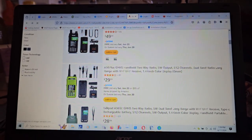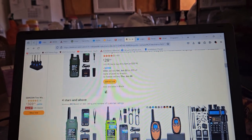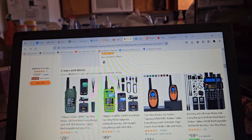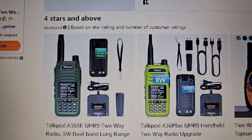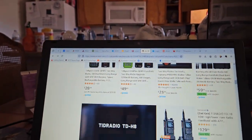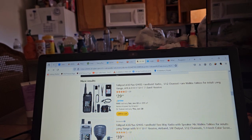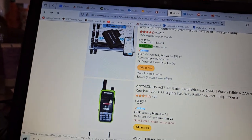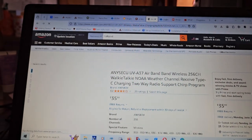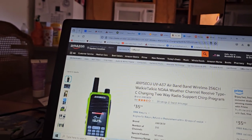So maybe I had a dud — I don't know. Spurious emissions are probably pretty bad. They have the cheaper A36 SE; I don't know anything about that, but it's a little bit different. There's also an AnySecu branded one — an A37, they call it. It's got the same little thing up at the top. I don't know if they're any better.